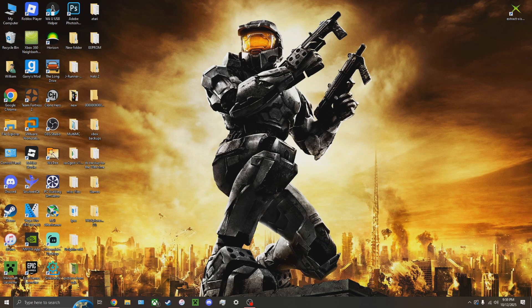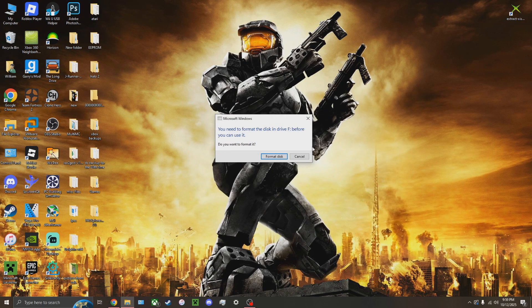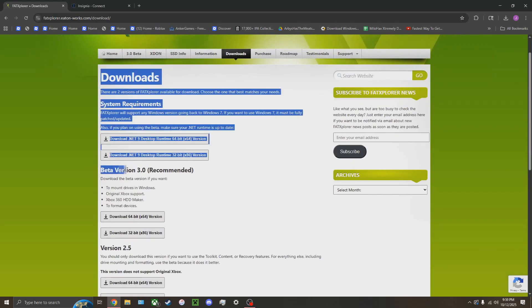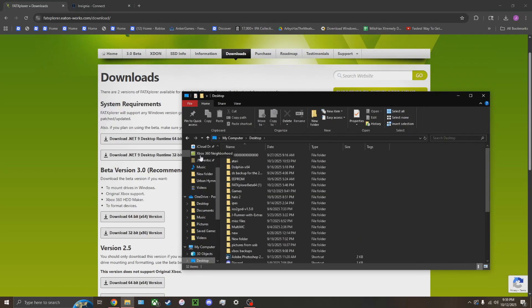After you've formatted your USB drive on your Xbox, when you plug it into your PC it will tell you to format it — do not press format disk, or you'll have to format it on your Xbox again. Instead, you're going to need a program called Fat Explorer, which should allow you to mount the drive. You're going to want to get the .NET 9 desktop runtime — get the one for your platform, I'd recommend 64-bit for a newer computer. Then get the beta version 3.0, not 2.5. Once you have that downloaded, extract it anywhere and run it.